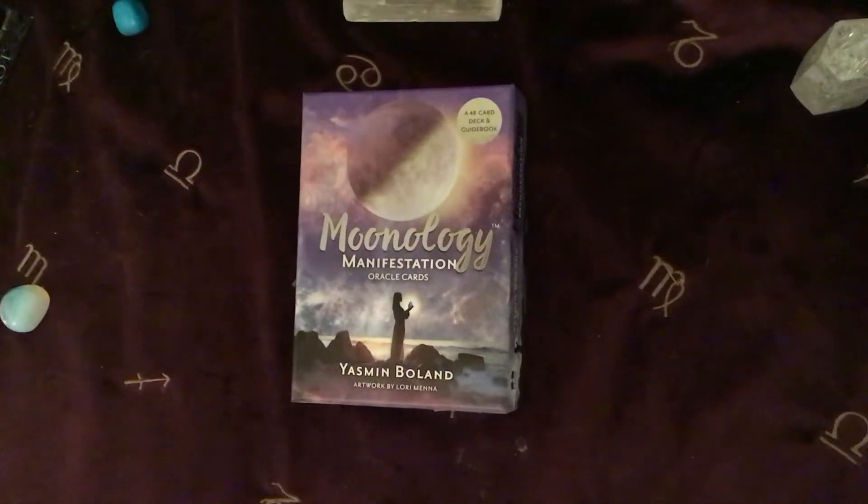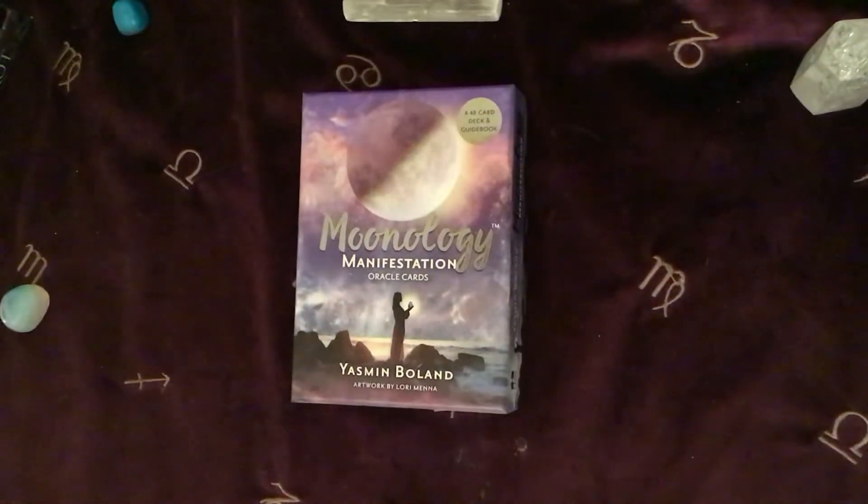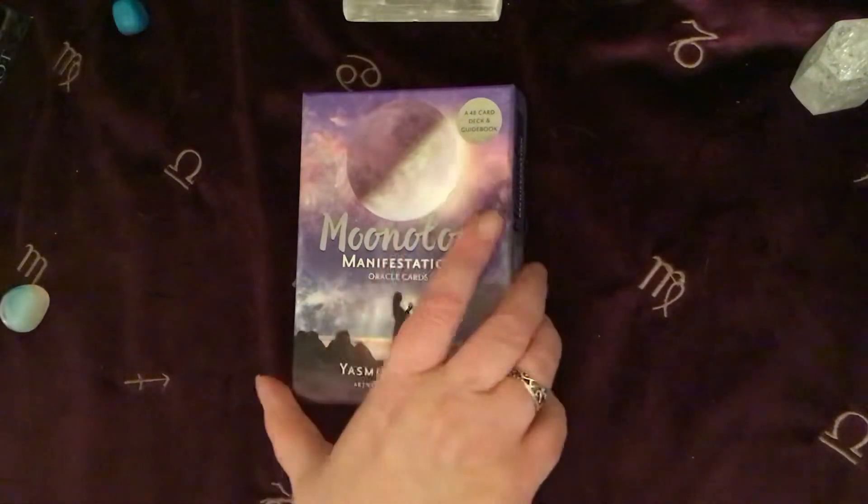Hi everyone, this is Jane here from Crystal Sparkles Readings. I'm just here to do a very quick unboxing and walkthrough of the Moonology Manifestation Oracle Cards by Yasmin Boland. This has just arrived today and rather than leave it in the queue of other unboxings, seeing as we've got a full Moon in Aries tonight and tomorrow, I thought I would just do it and show it to you while we've got a full Moon. Seems very appropriate.